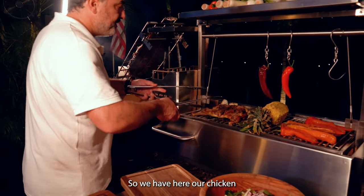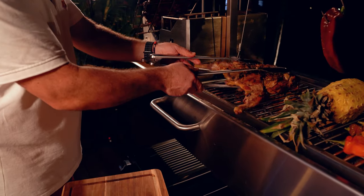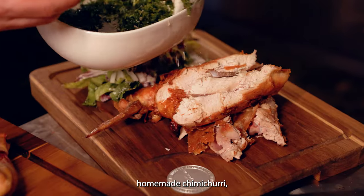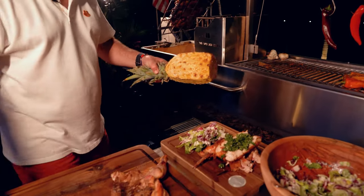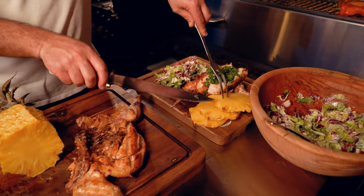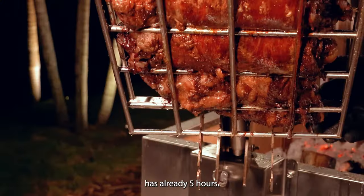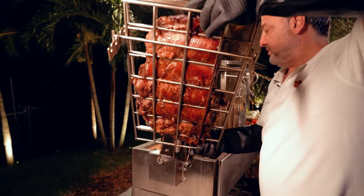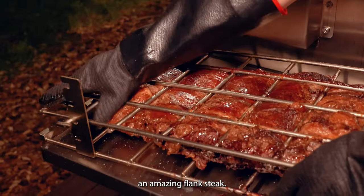We have here our chicken after the open fire party. Let's try it — homemade chimichurri — and that is amazing. I have already five hours of open fire party, but you can see the results. We have here an amazing flank steak.